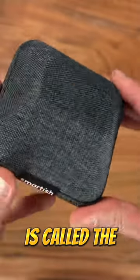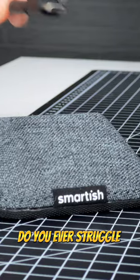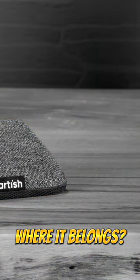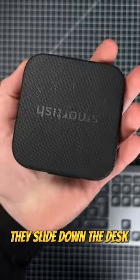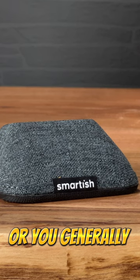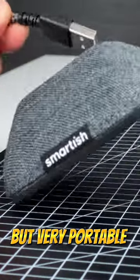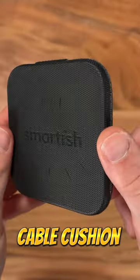This awesome little gadget here is called the cable wrangler. Do you have a struggle with keeping your iPhone's charging cable where it belongs? They slide down the desk or nightstand, they get lost in the couch, or you generally can't easily grab them. Well, this heavy but very portable cable cushion is the solution.